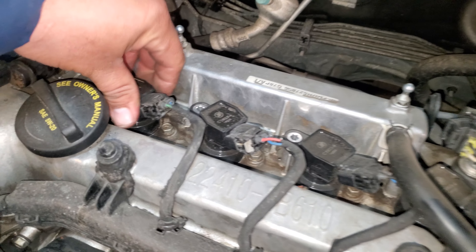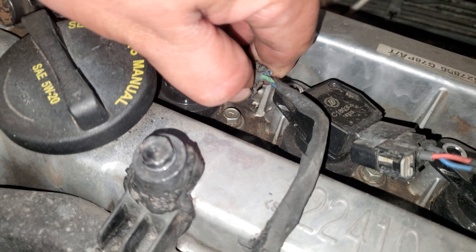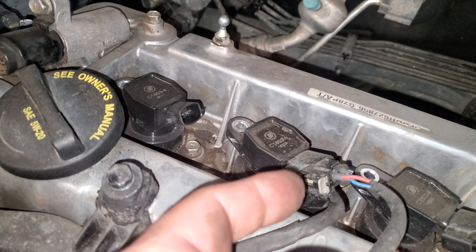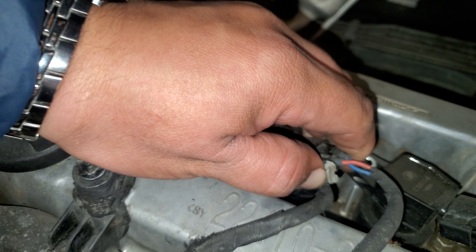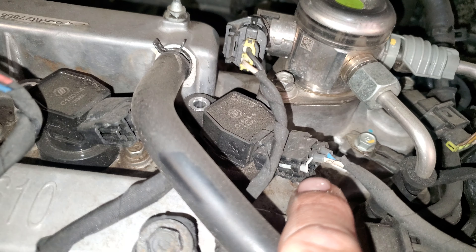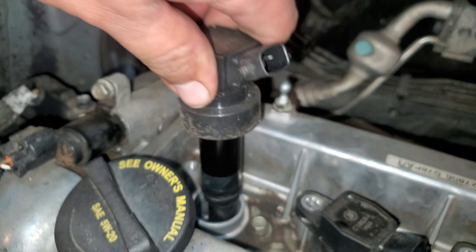Now what we're going to do is undo this pigtail by pressing on this lever here and out. It looks like this one has a little security latch on there — you press that one and it comes out. That one didn't have one, this one doesn't have one, and that one's broken. So let's go ahead and twist and pull out.